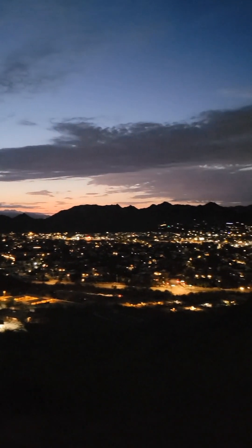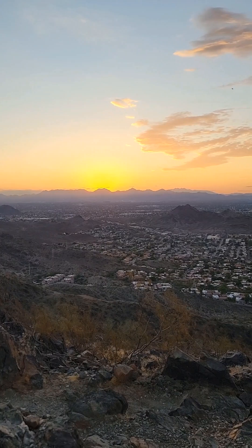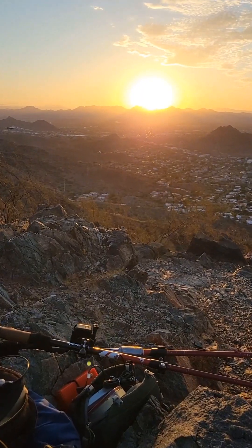Here is a view of the city before sunrise. I hike summits to operate my ham radios, and I particularly enjoy doing it at sunrise.